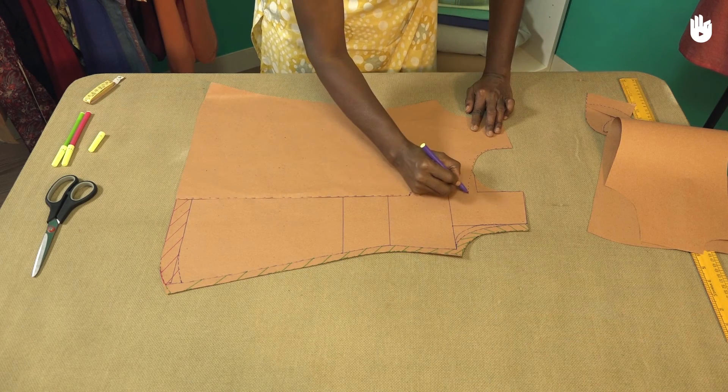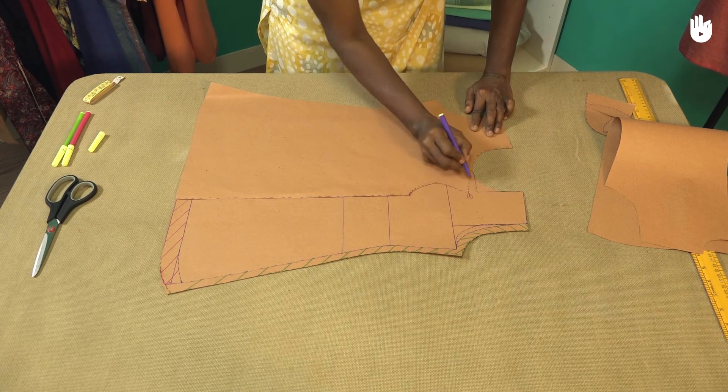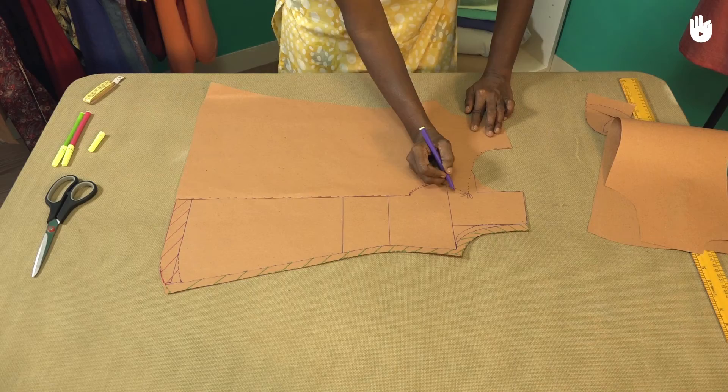As shown, mark the knot that will fasten the front flap, as well as the second optional knot at the next point below it.